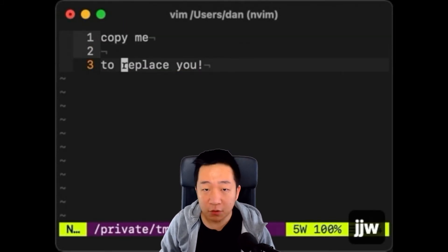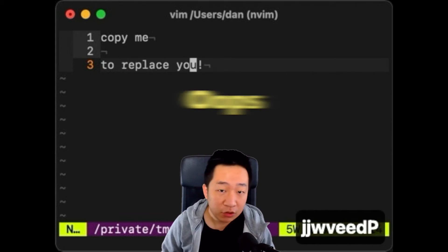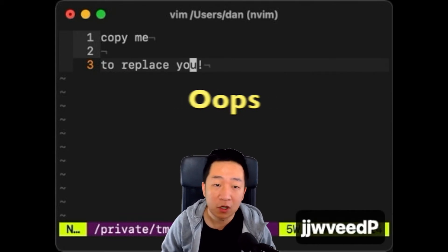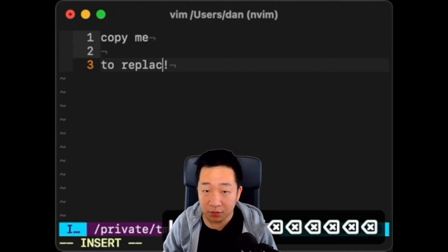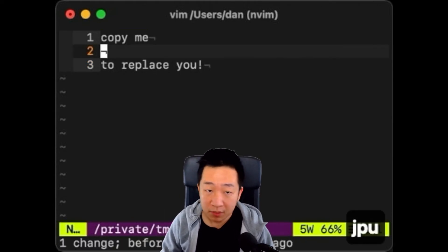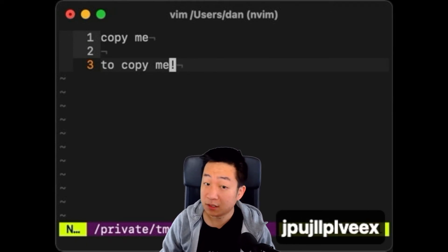Well, if you delete the old text first, you end up copying it into your pasteboard. That's no good because you have to go back and copy the other thing again. You can work around this — maybe delete the old text in insert mode, maybe paste in the new text, and then delete the old text. But there's a better way.